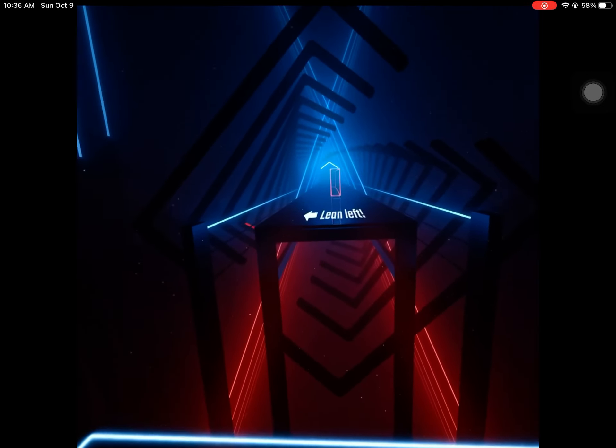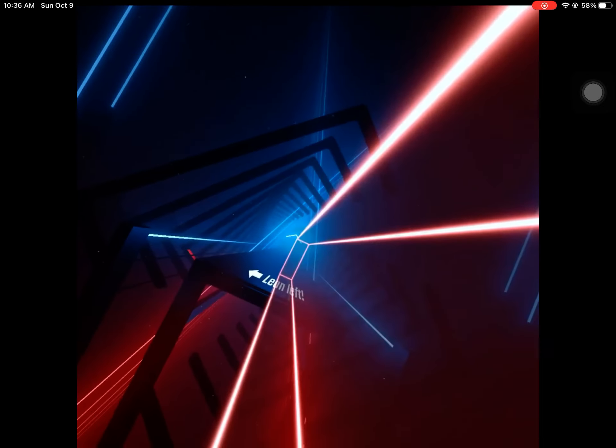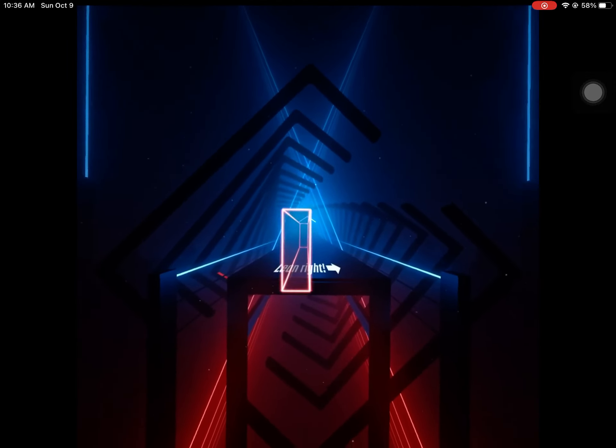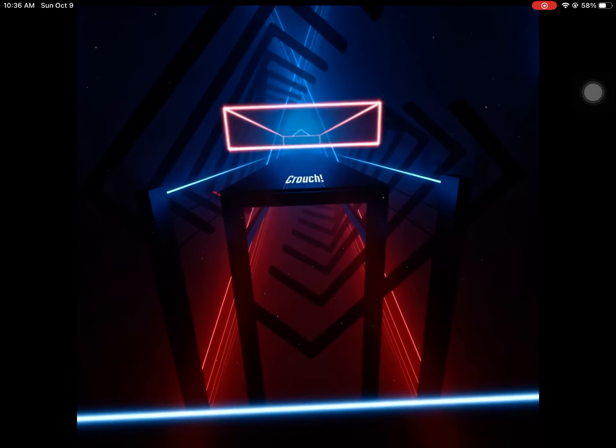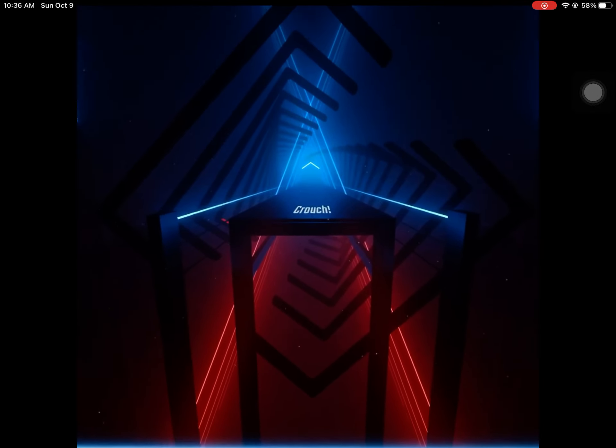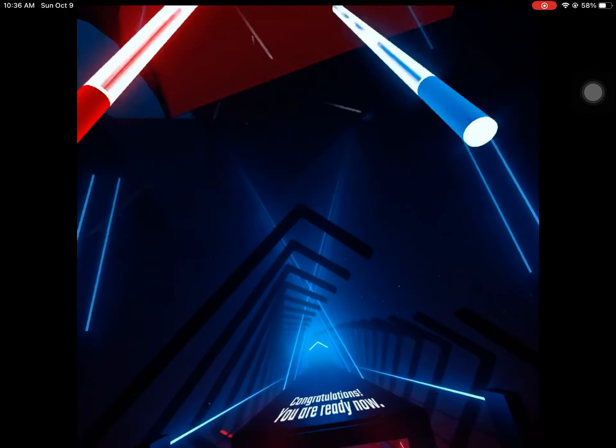Lean left. Lean right. Crouch. Congratulations, you are ready.